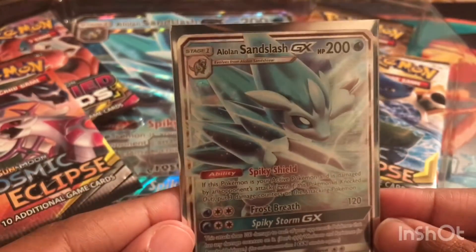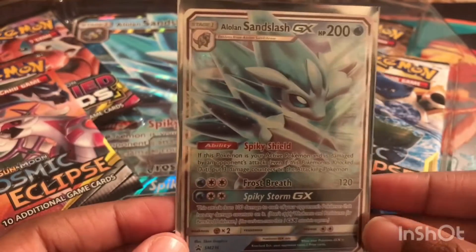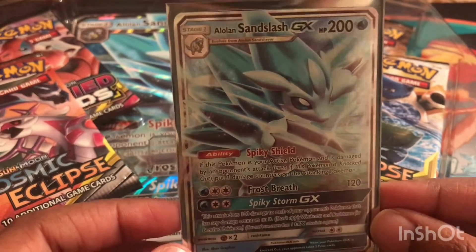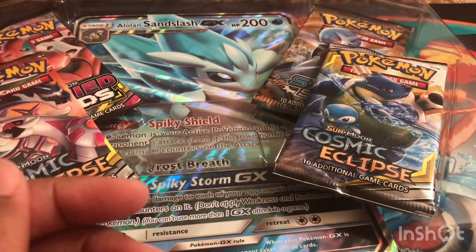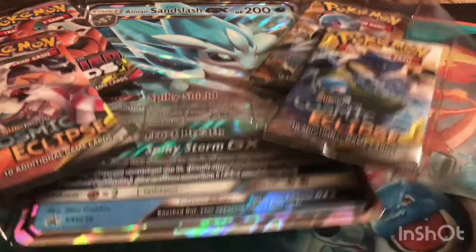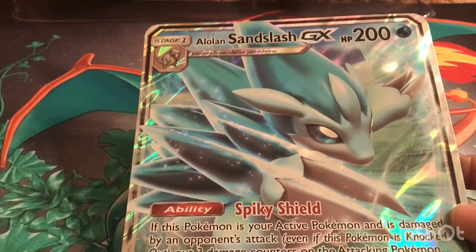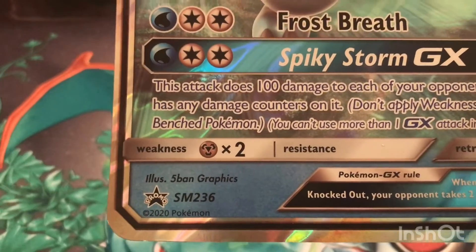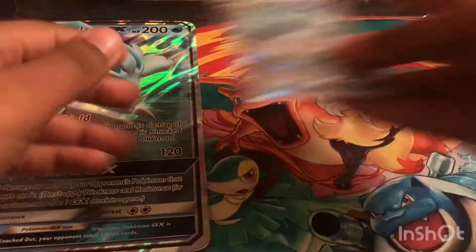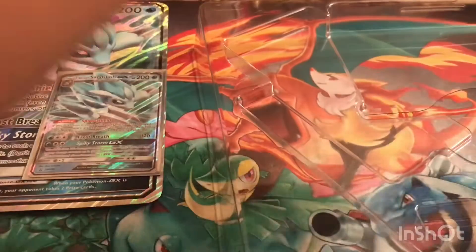This is what it looks like — mine's a little warped; it was warped in the package. I go ahead and stick it under a stack of extra cards to get that bend out, with the sleeve on obviously, to protect my cards. And here is the jumbo card, which is the same as the smaller card — it is promo card SM236.